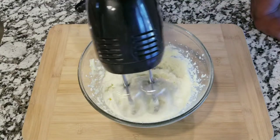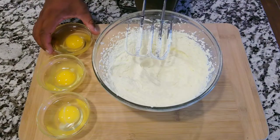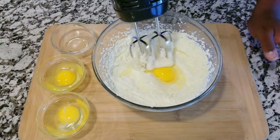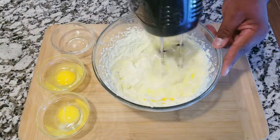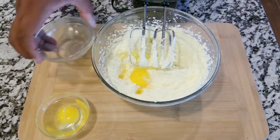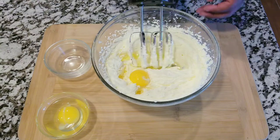After that is completely mixed and well incorporated, you're gonna add three large eggs, and you are gonna add these eggs one by one. You don't want to put all that together — you want to add it, mix it, add the next one, mix it again, and add it for a better consistency on the batter.